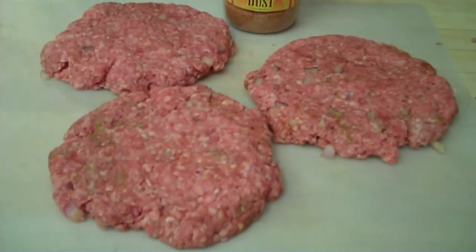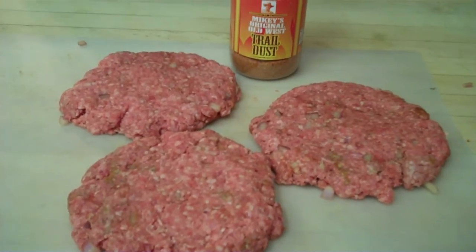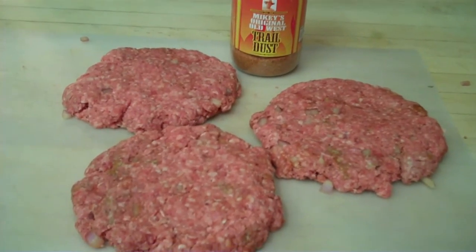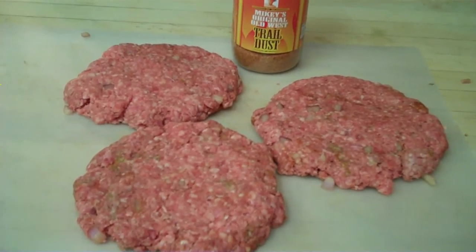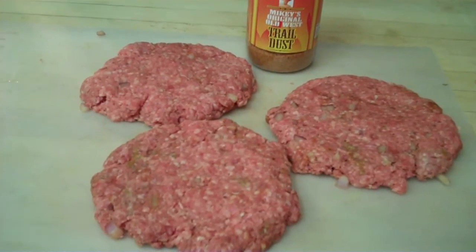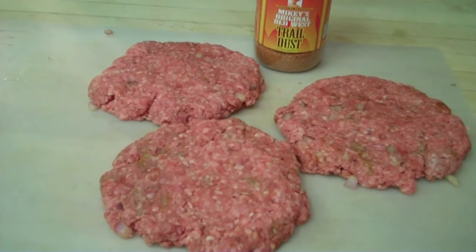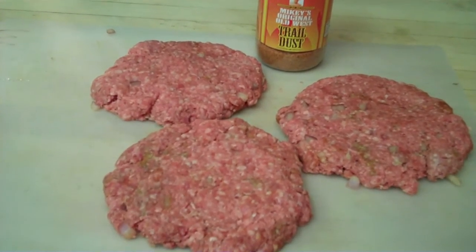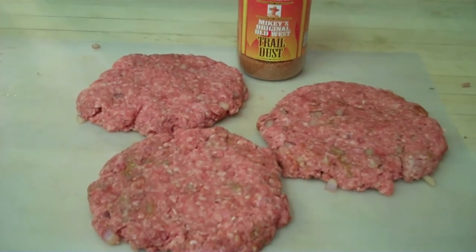After having mixed the ground beef thoroughly, I now have formed them into three hamburger patties. You could also make several batches at one time and freeze some for use later in making hamburgers, meatballs, or any other hamburger dish that you choose. And this would be the basic hamburger recipe.